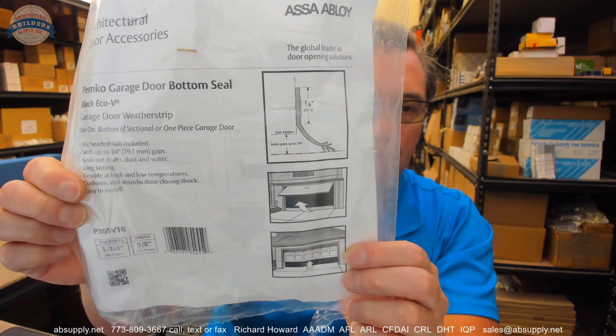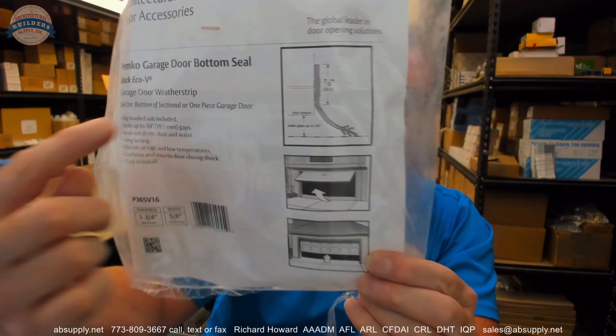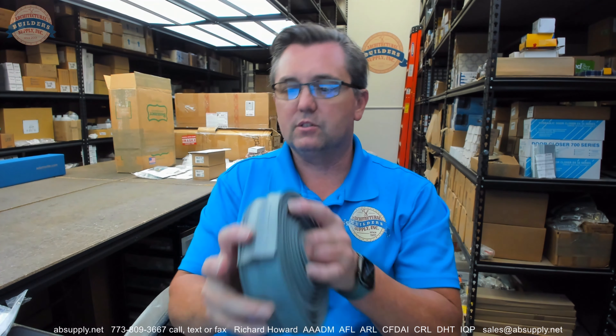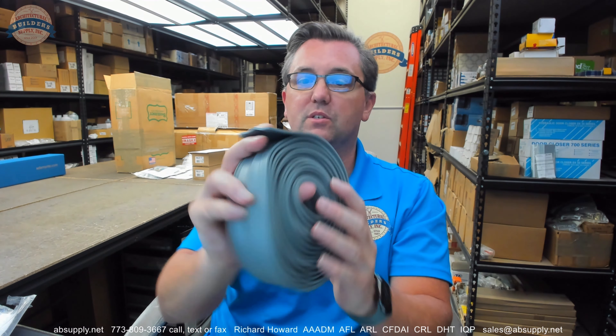This video is to bring you a closer look at the Pemco part number P365V16. This is a roll of gray vinyl garage door seal. This is what it looks like when it arrives and it will come in that packaging. I have removed it for purposes of this video.